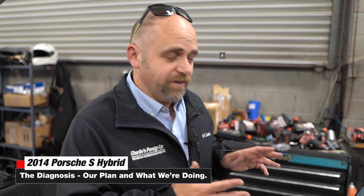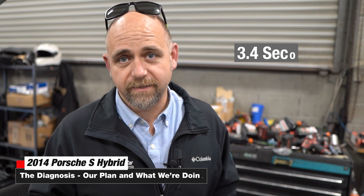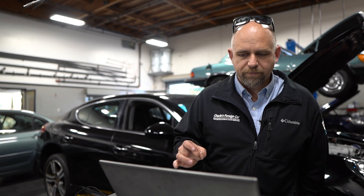We actually timed it with an oscilloscope — we're going to do lots of oscilloscope stuff today. It would run for 3.4 seconds exactly and it would draw a lot of current. On this screen, our A and B channels are the B+ and the negative going to the secondary air pump. The C circuit, which is green, is an amp clamp around the negative secondary air pump cable, and our D is the MAP sensor — that gold line — which is the MAP sensor inside the secondary air pipe located underneath the throttle body. It just looks like a little miniature MAP sensor.